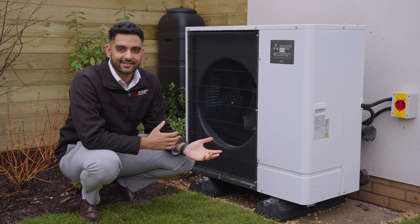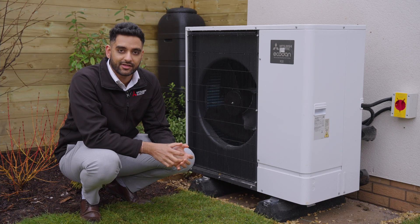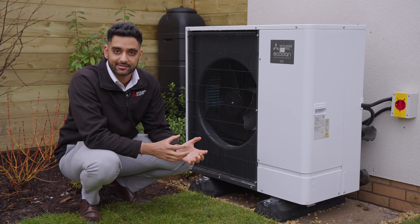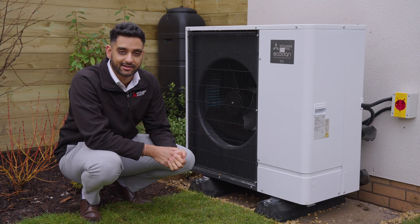This is our Ecodan air source heat pump. It works by harvesting clean, green, renewable energy from the atmosphere, which further helps reduce your carbon footprint, and it upgrades this energy to provide all your heating and hot water needs. It uses the same technology as everyone has in their fridge, so it's tried and tested technology.